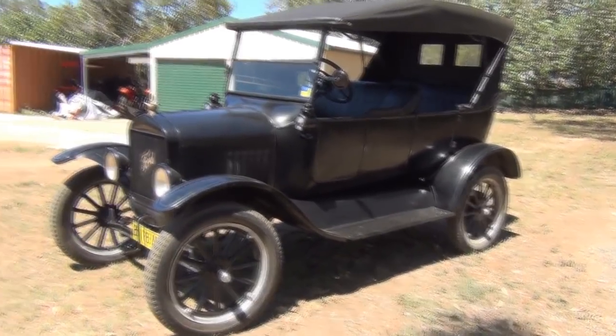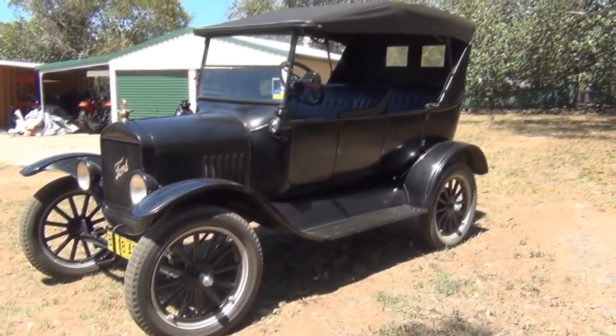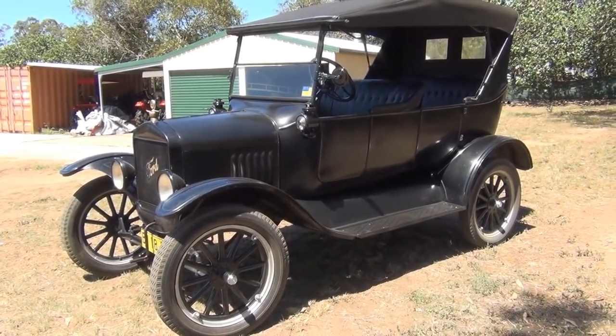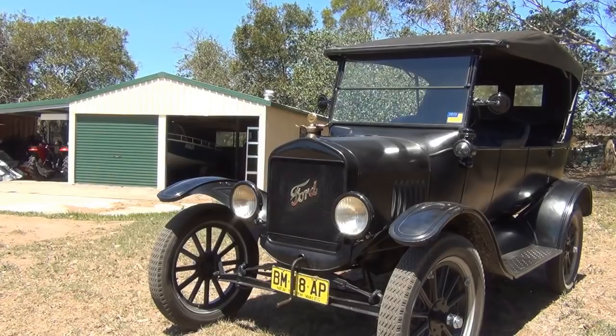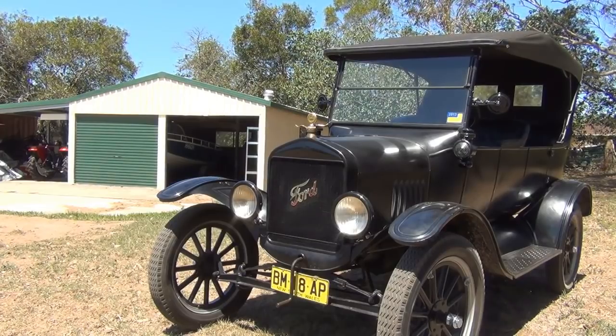The only other things I've done is the wheels have been repainted and the engine's had a good tune-up. So basically this car is now back to original spec. Now before we begin, I'd just like to go over some safe starting procedures for the Model T.